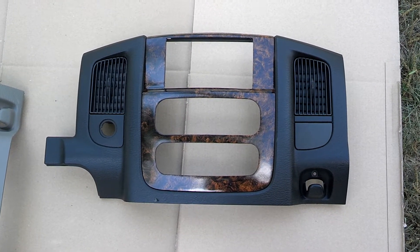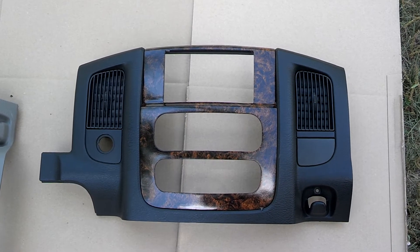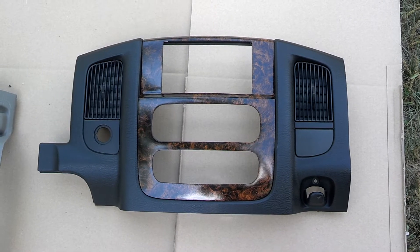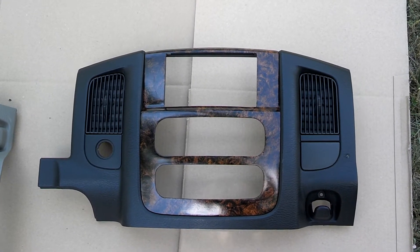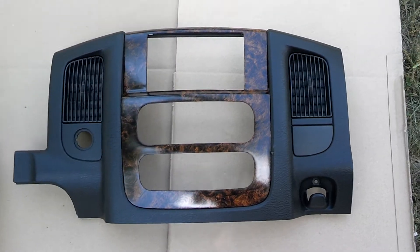Hey guys, welcome back. Thanks for watching. In case you haven't noticed by the title, this is a Burl Woodgrain Dash piece that I just finished about 20 minutes ago, and it's got to go out today to Stephen out in Rivers, California. Today's his birthday, so happy birthday Stephen.